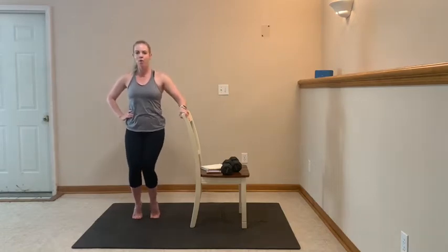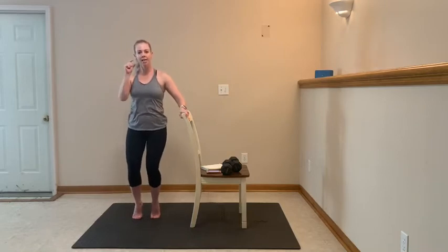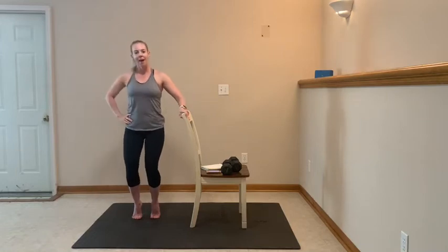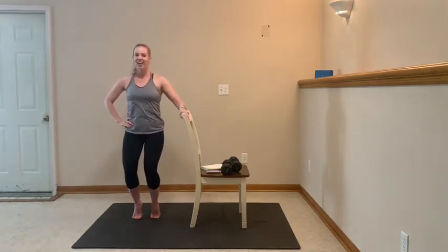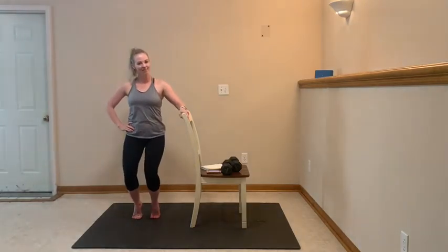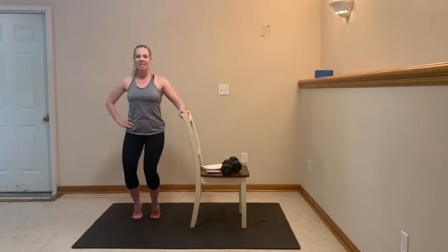Come back to parallel. One-inch drop — we go down an inch, up an inch. Drop, up. Inhale, exhale, staying here. Down and up — let them talk and shake. You got 10, 9, 8, 7, 6, 5.